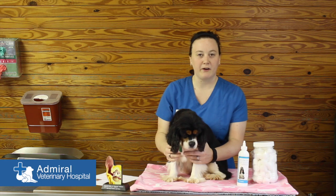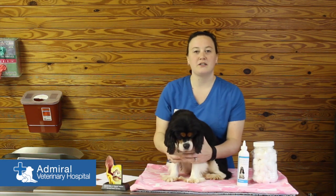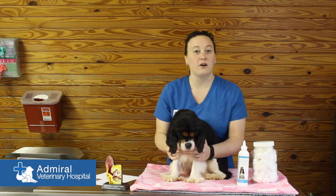Hi, my name is Kayla and I'm a vet assistant here at Admiral Veterinary Hospital, and my assistant today is Leslie. We're going to talk to you today about how to clean your dog's ears.